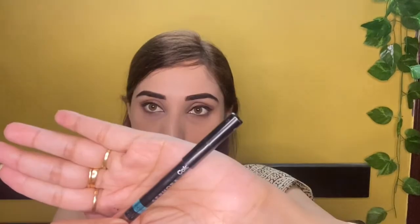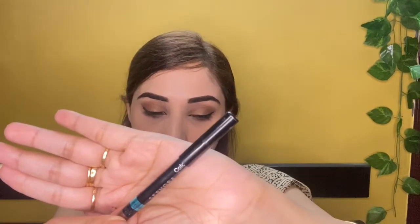This is a waterproof eye pencil. I used the lower lash line with the brown pencil, then used the black shade, and I used the brown eyeshadow to blend with the brown shade.